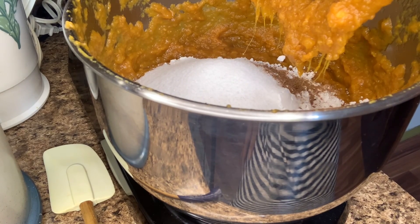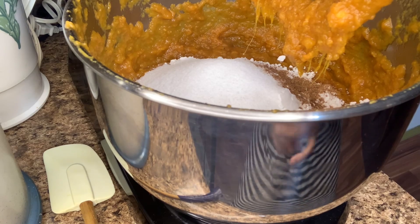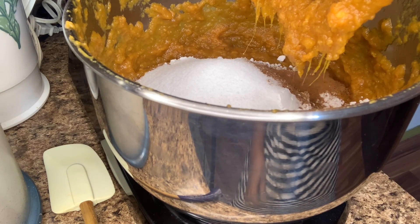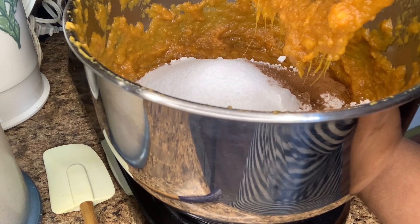And a little more nutmeg. I'm going to add a little bit more of that. I'm going to let it mix again.